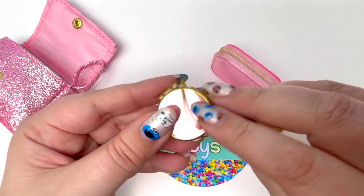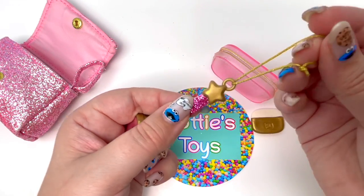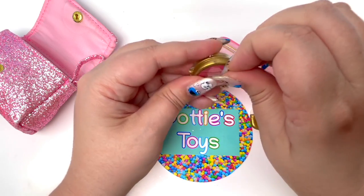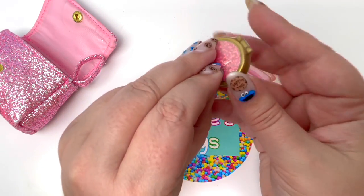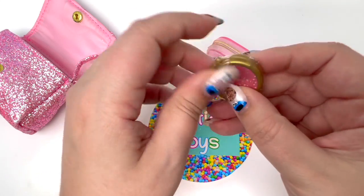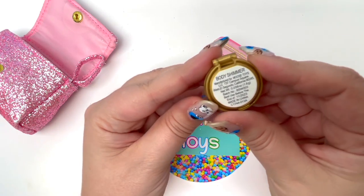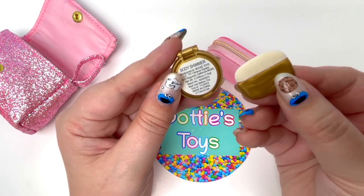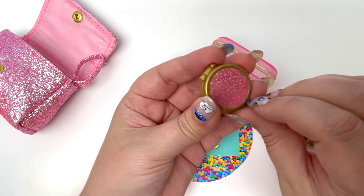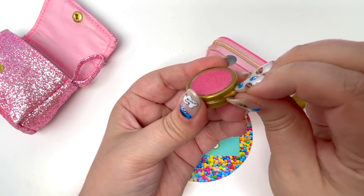The next piece out of our little handbag looks like one of those bag tags that we saw on the front. According to the back, there was real makeup in here, so I'm assuming this is the real makeup because it kind of looks like a little makeup compact. Let's see what it looks like inside. According to the back, this is little body shimmer, and I'm assuming we need to use our little applicator to put it on. I'm assuming it's going to be pink because of the front, but let's open it up and see what we have.